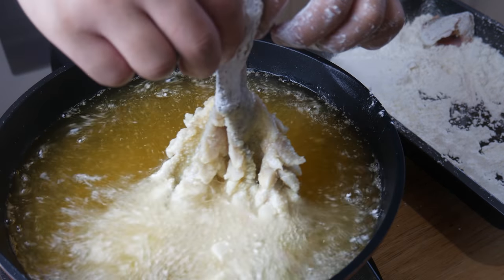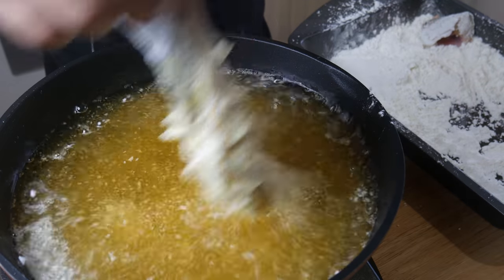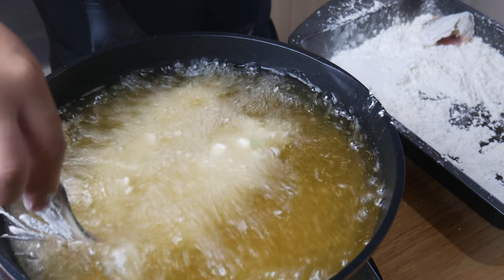After a minute, we're gonna flip the fish over to ensure even frying and then we can finally drop the whole fish in. We're gonna deep fry it for another two minutes. This fish was deep fried for a total of four minutes.